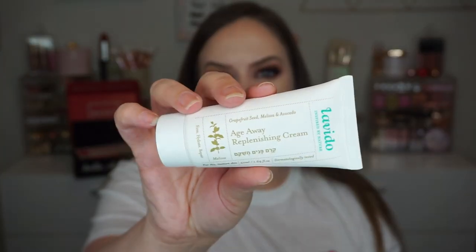We've got two more products. First, something from Lavido — I actually got something from them in my Ipsy box too. This is the Age Away Replenishing Cream. It has grapefruit seed, Melissa, and avocado. It's made with 11 innovative organic plant actives, and this anti-aging solution is clinically proven to diminish the appearance of dryness, wrinkles, and rough texture while deeply nourishing mature skin. It goes for $69 — a higher price point. I may share this with my mom. It's made in Israel, cruelty-free, gluten-free, vegan, cold-pressed oils, essential oils, recyclable, with no mineral oil, petroleum, silicones, propylene glycol, parabens, animal testing, synthetic dyes, alcohol, PEGs, or SLS. Really good ingredients — I'm intrigued but might give it away.